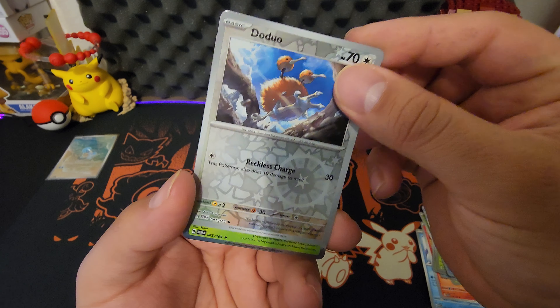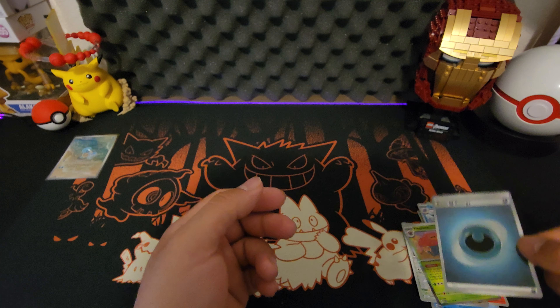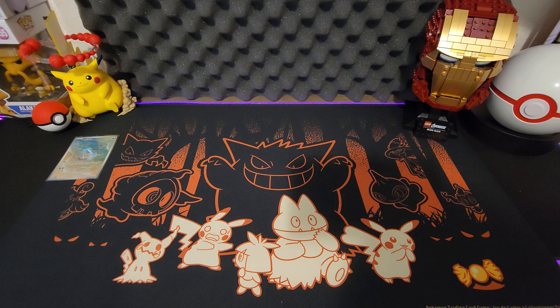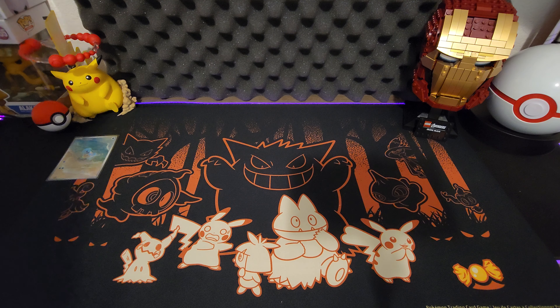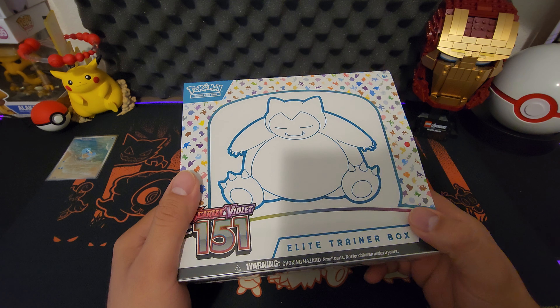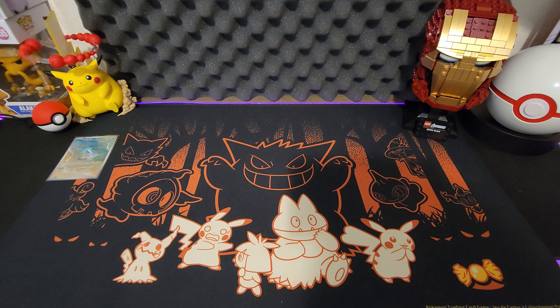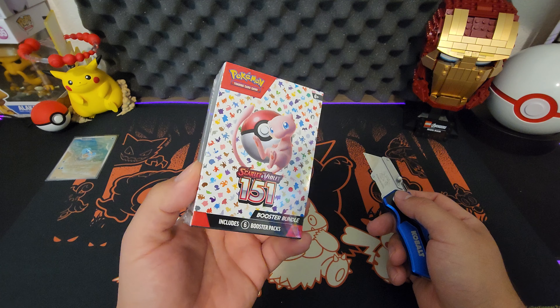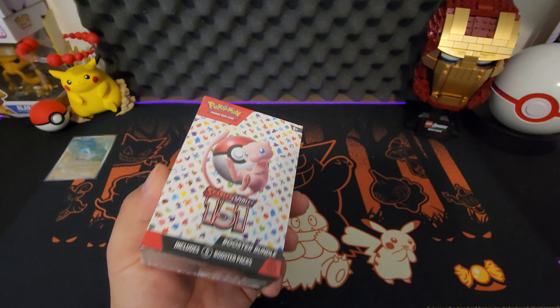Doduo — I like how they look. Oh okay, basic energy but it looks sick. I'm definitely going to be doing more unboxings of this set. I have another one ready for another video. We have an ETB as well to crack open, but that will be the next video — stay tuned. But I do have another little booster bundle box here that I was able to secure and I'm pretty excited for it. Let's just crack this thing open.